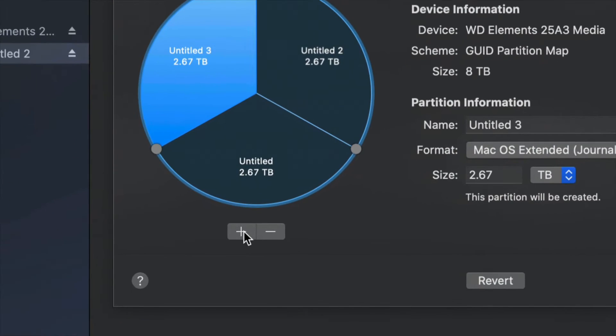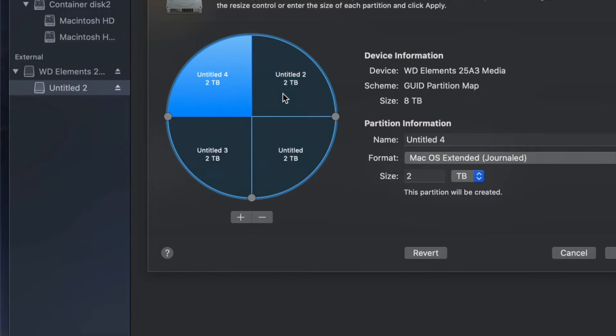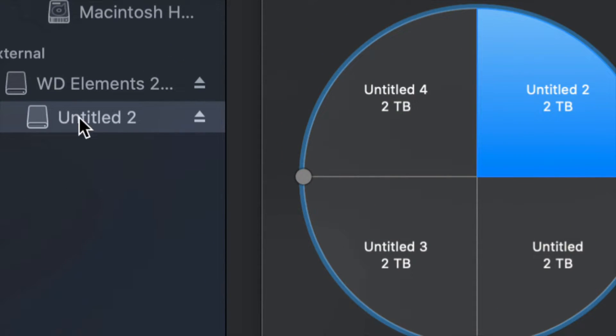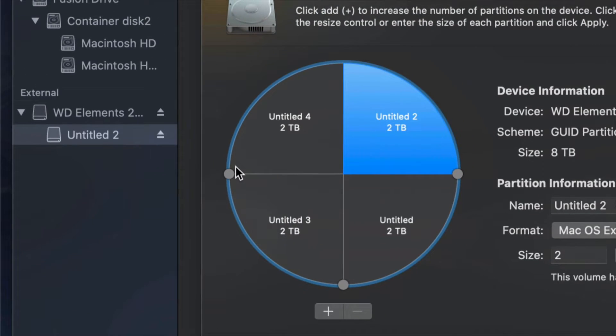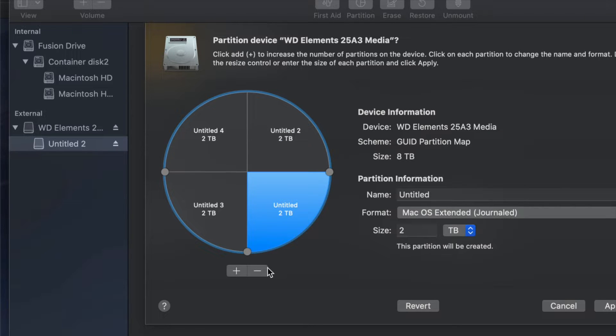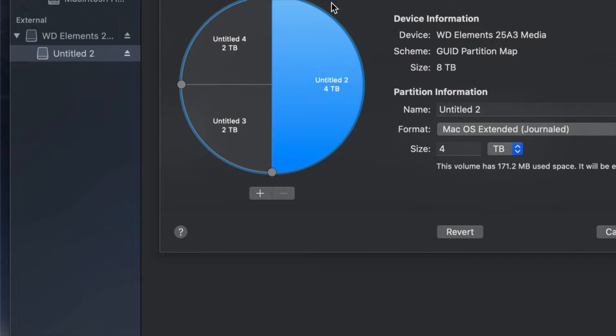If you want to add another partition, click the plus sign again and again — so right now it's like having four external hard drives. You'll see all of them when you plug it into your Mac or PC. If you made a mistake, just click the minus sign to remove a partition.